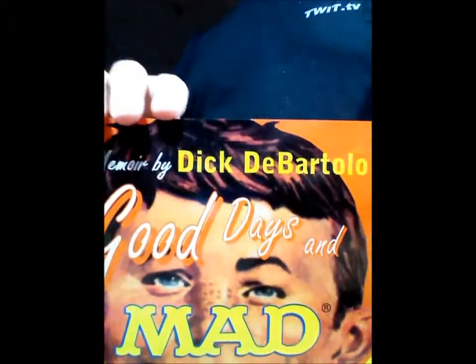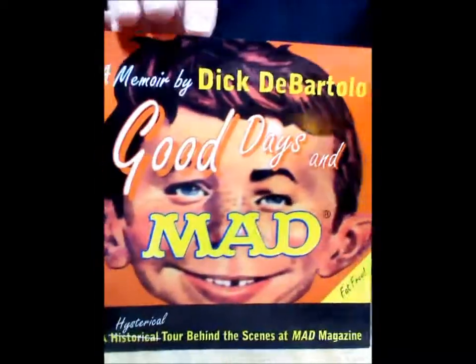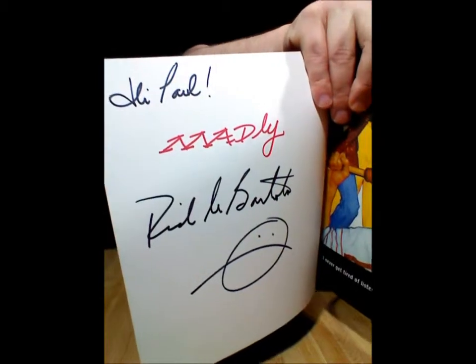Dick DiBartolo is also known as the Gizwiz. There's also an official signed copy of his book, Good Days and Mad — as you can tell right there, it has been officially signed and autographed.